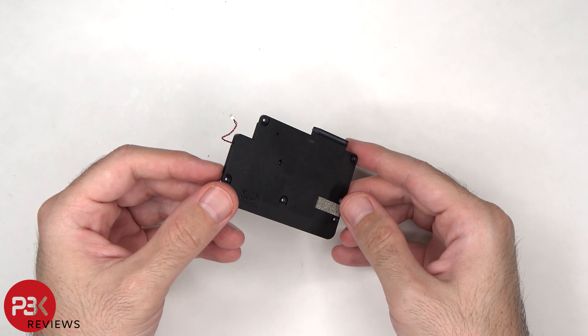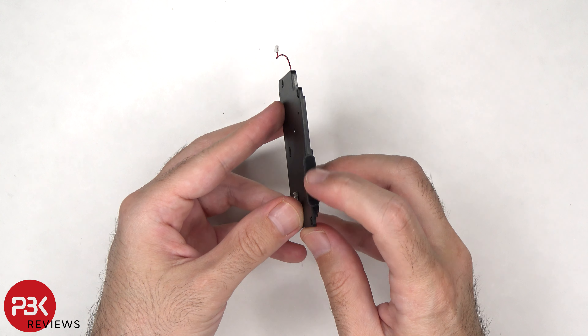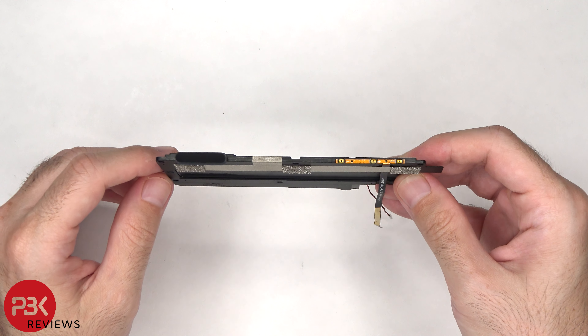This is the speaker on the right side. There's a rubber gasket and mesh filter over the opening of the speaker. And this is the other speaker, which also has a rubber gasket and mesh filter over the opening.